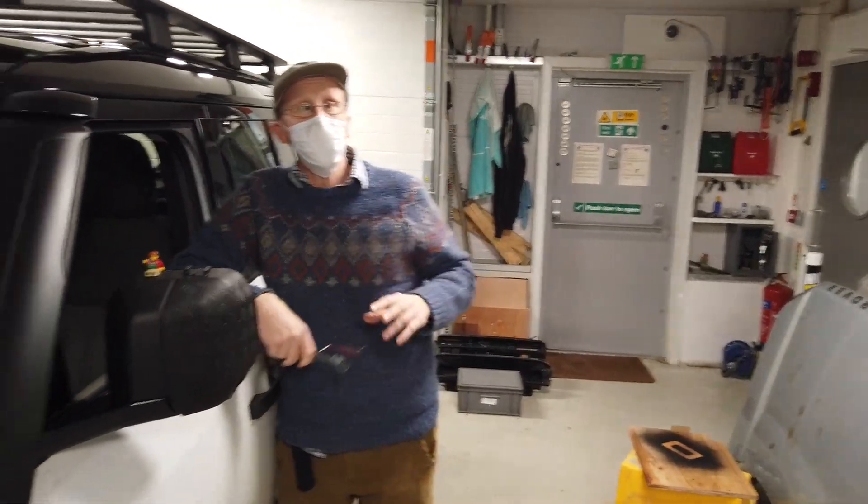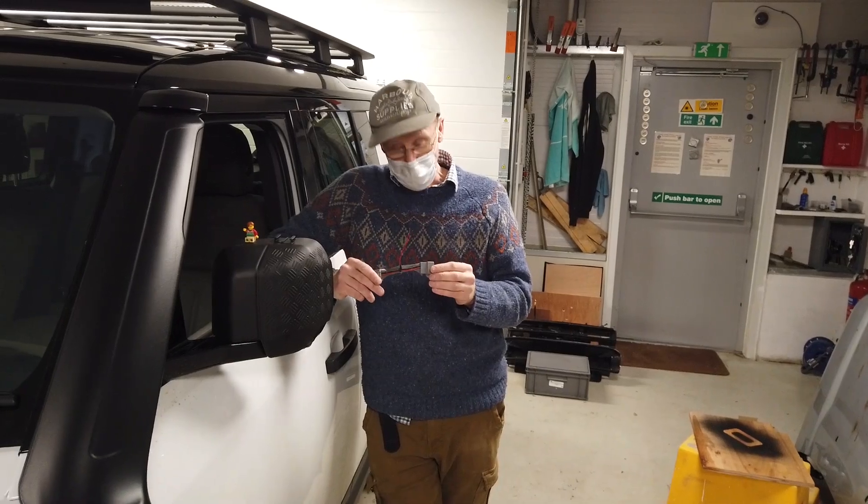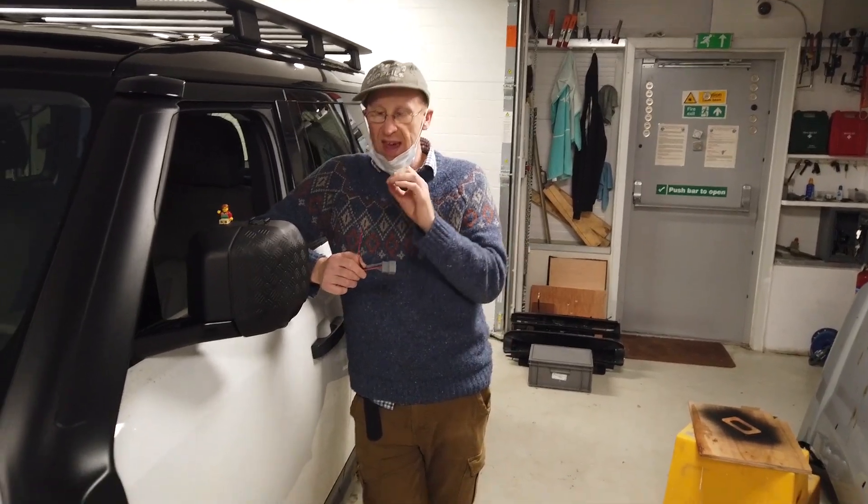People have asked some very good questions. They said, brilliant, you've got the voltage there. The Defender is made with a smart alternator.